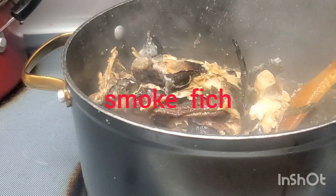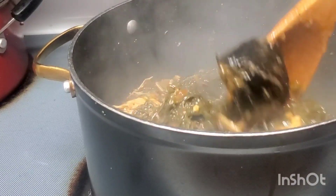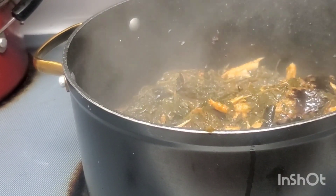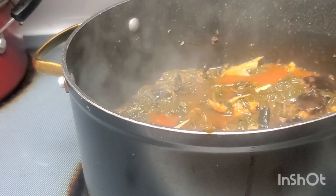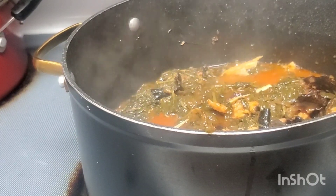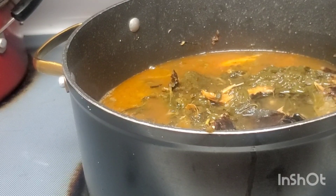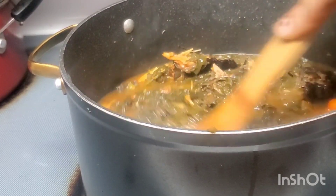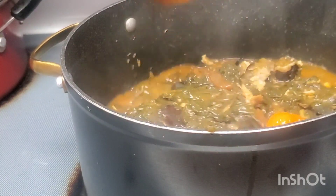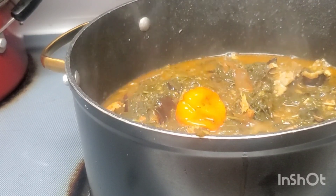I need to add more fish guys. Any fish you have, you can use. I have a smoked fish. Mixing everything together. After this guys, I'm going to put some water. You can make that soup every day — I make that, it's so yummy. Add a small water again.